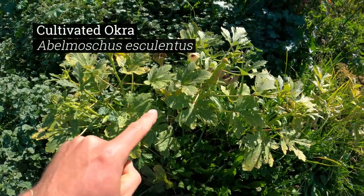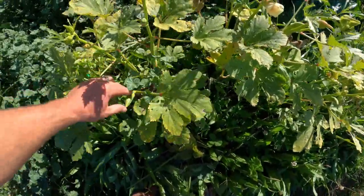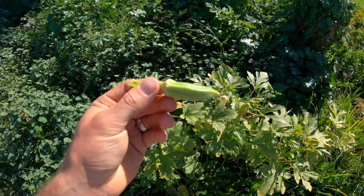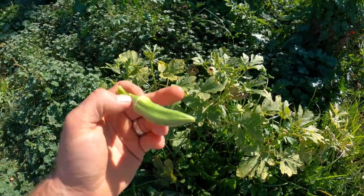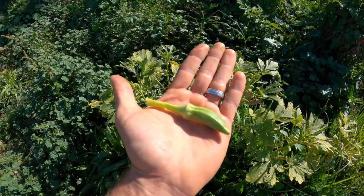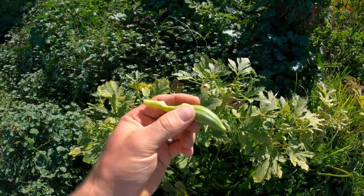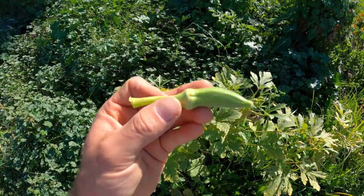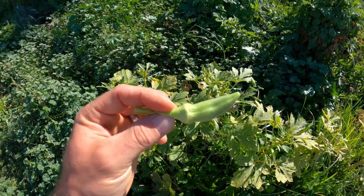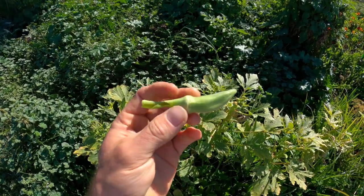This stuff right here is what I bought from the nursery this spring — this is cultivated okra. Because my audience is diverse, maybe not everybody knows what okra looks like, so this right here is the vegetable known as okra. In my experience, people either love or hate this plant, and that is because it's very gelatinous and kind of slimy to the taste. So if you don't like slimy foods, you're probably not going to like okra. I for one love it — I love to eat it raw, put it in stews and stir fries. This vegetable is often used in southern cuisine.